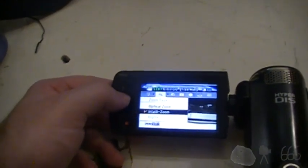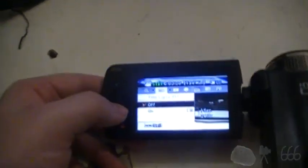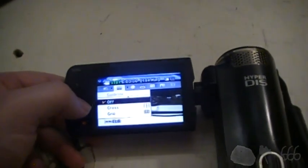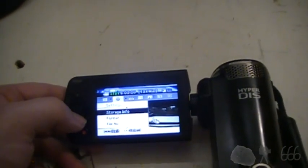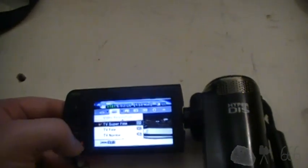It's interesting that some of these options are off. I don't remember everything having to do with this camera. The time-lapse mode was pretty useful. Anyway, I think that's pretty much it.